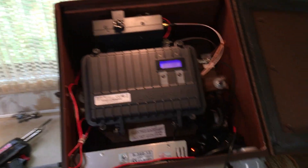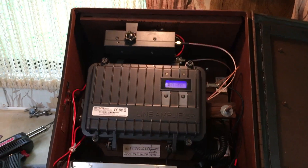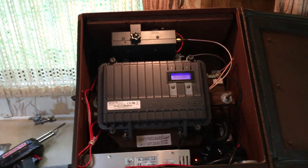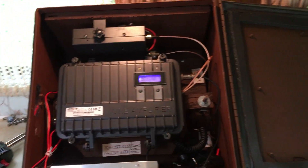Hello YouTube! This is part 4 of my Revitus GMRS 2 repeater box mod.